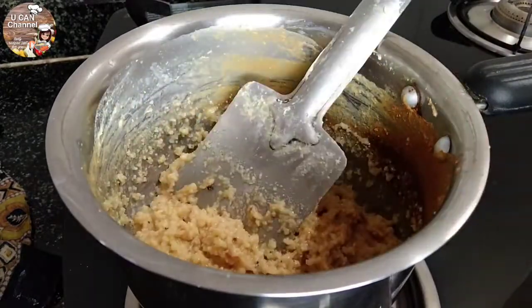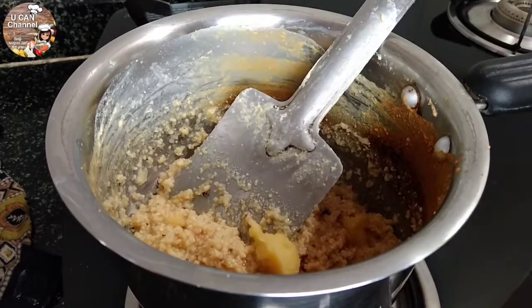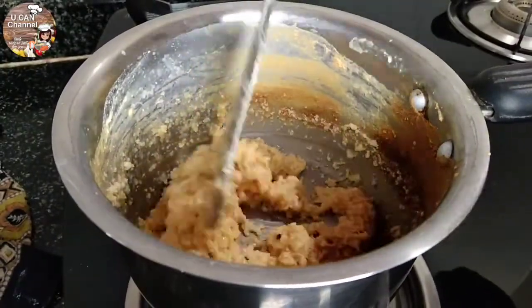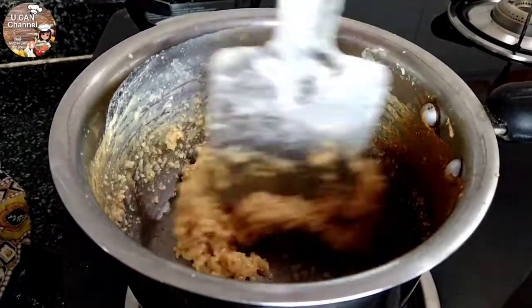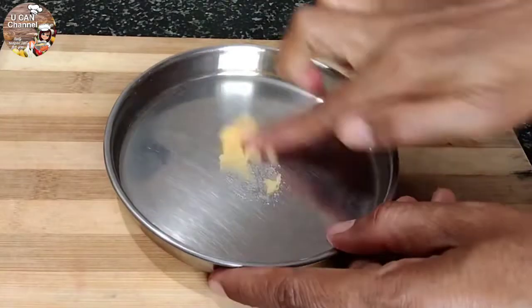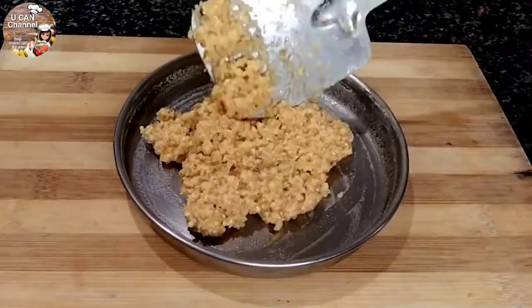We will try this. We will cook this with a spoon. We will cook it as well. Now we will cook it in a plate.